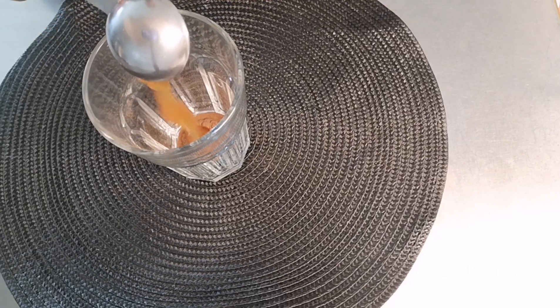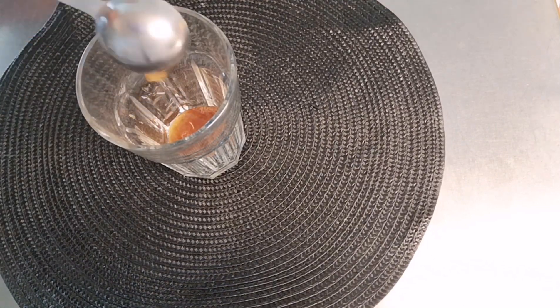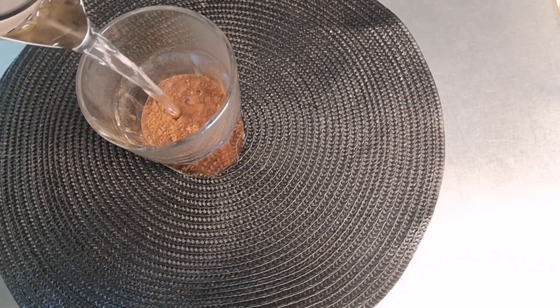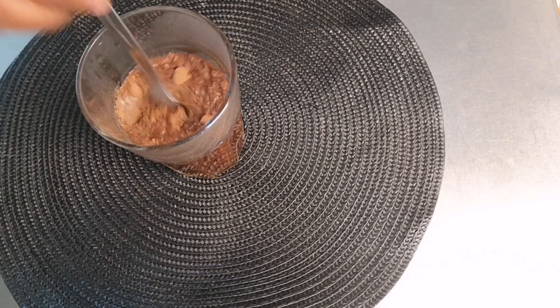I'm just going to put it in there. Next, I'm going to be adding warm water — warm water please, don't use cold water on this recipe because of the cinnamon. About 100 ml of warm water.